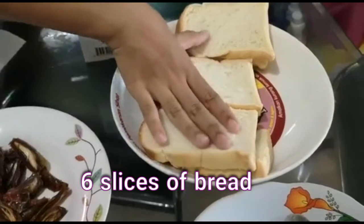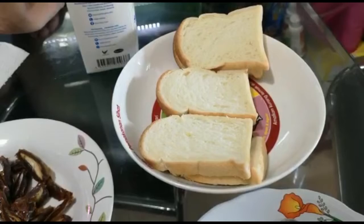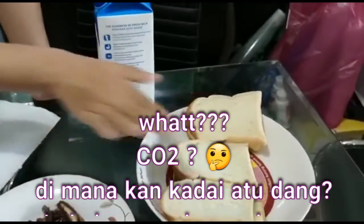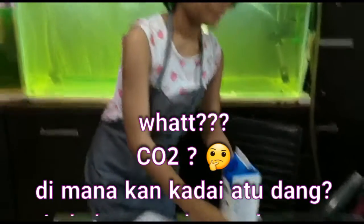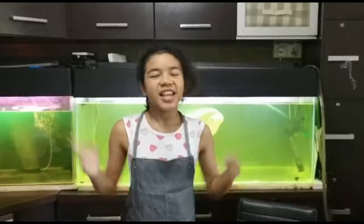This is white bread that we bought. And this is the hot milk. Let's get started!